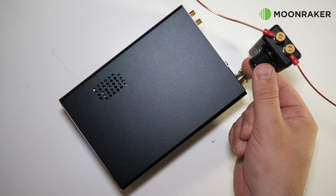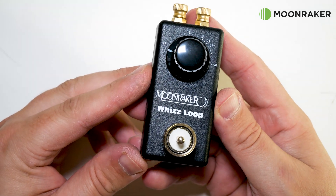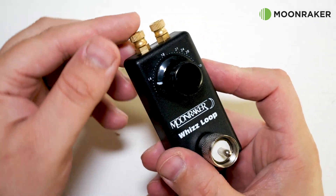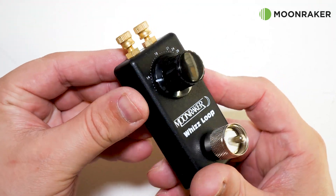The WizLoop version 1 has a maximum power rating of 10 watts on AM, CW and SSB. The WizLoop version 1 is suitable for QRP radios like the Yaesu FT817 or Xiegu 6100.